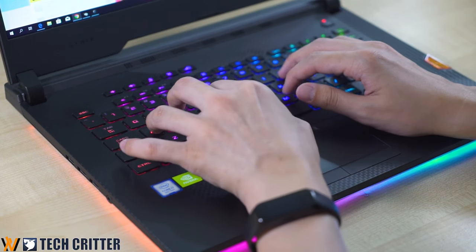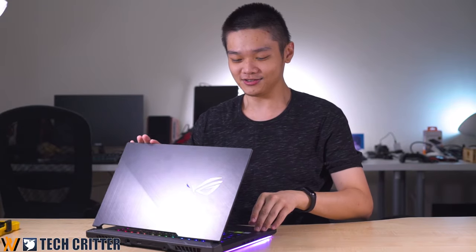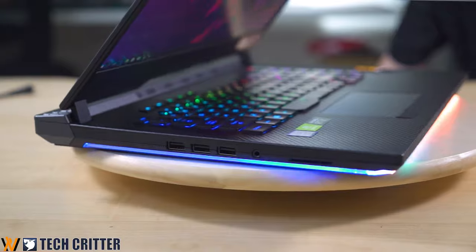The most notable change between the ROG Strix Scar 2 and the Strix Scar 3 is, of course, the amount of RGB on this laptop. Not only do you get per-key RGB lighting on your keyboard, you also get this ridiculous RGB strip around the entire laptop's bottom side, which is surely going to suck up your battery life for pure looks.